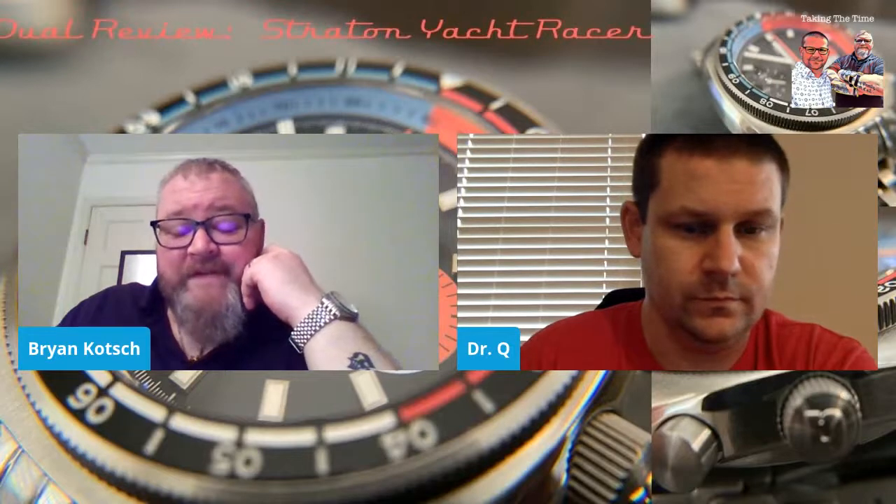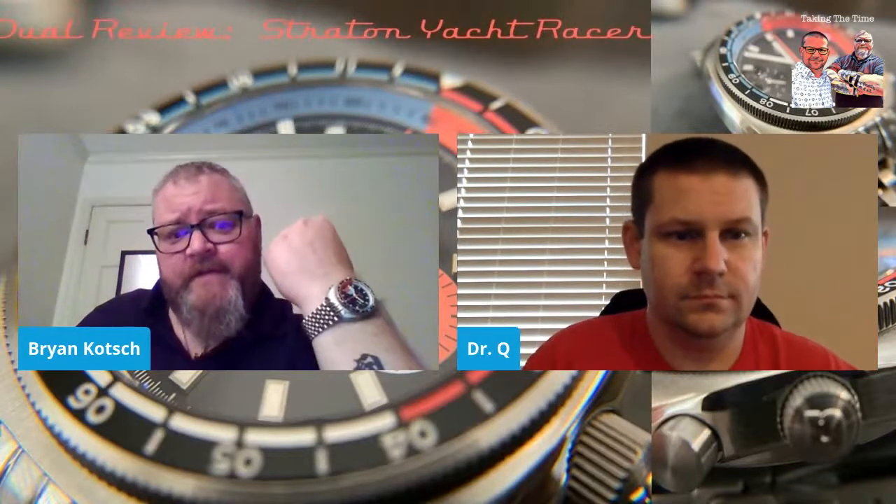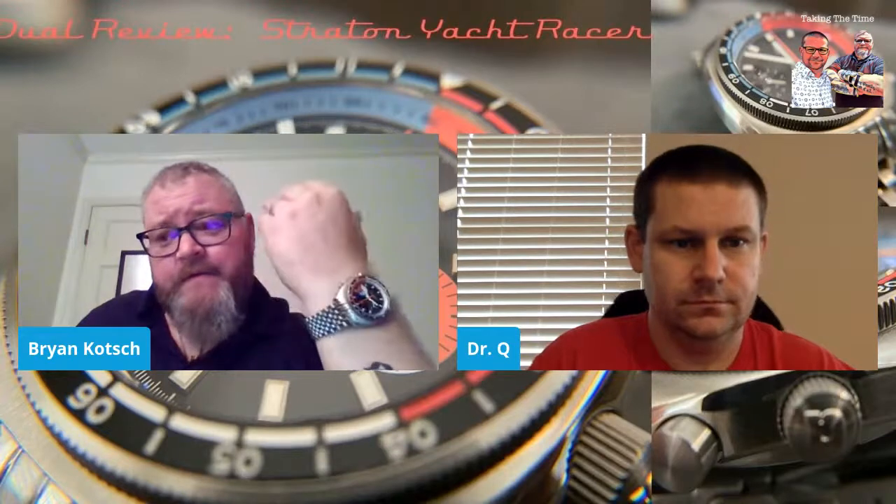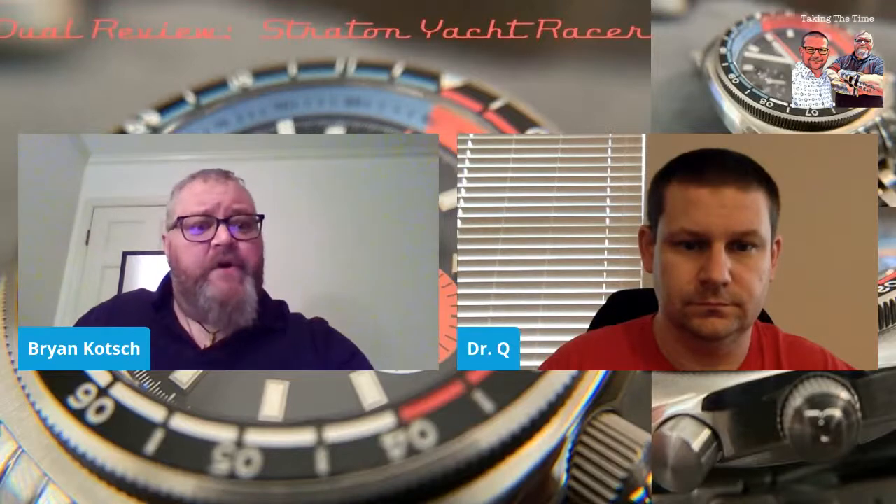You have to remember that even though it has 200 meter water resistance, this is not a diver. It's a racing watch — for boat racing. Some are made for car racing, et cetera, and Stratton is very enthusiastic about that — auto racing, motorcycles, boats, everything. This is a hard use watch; this is meant to be worn in salt water. It shouldn't fail. It's going to be able to take the punishment of a boat race.